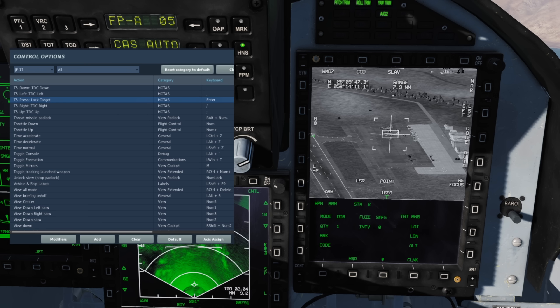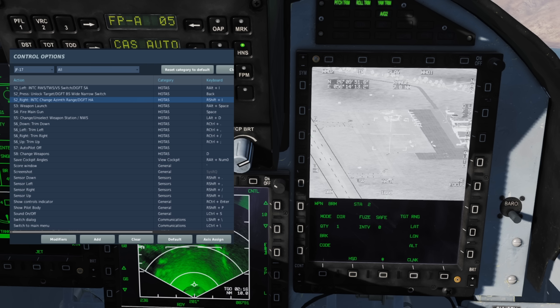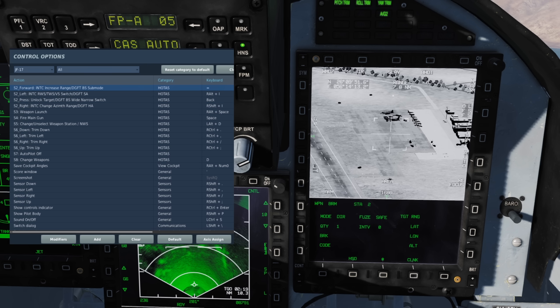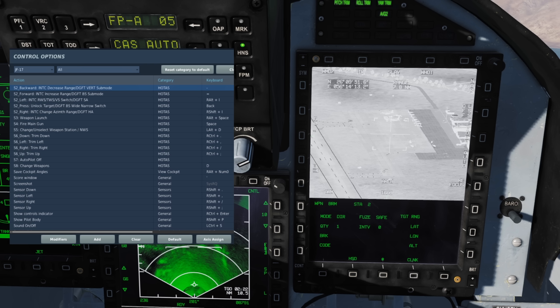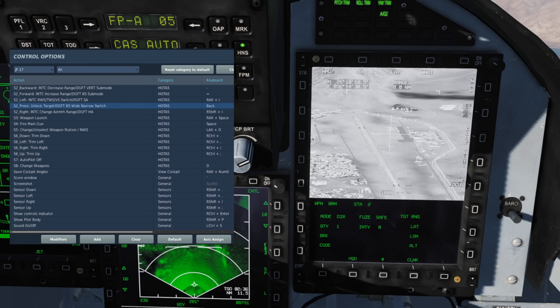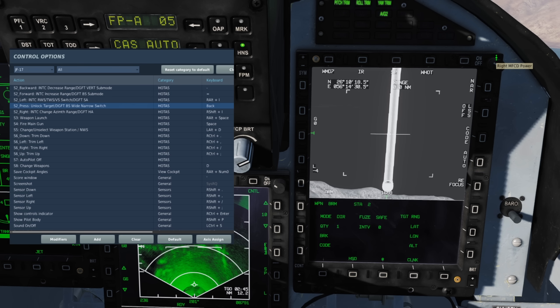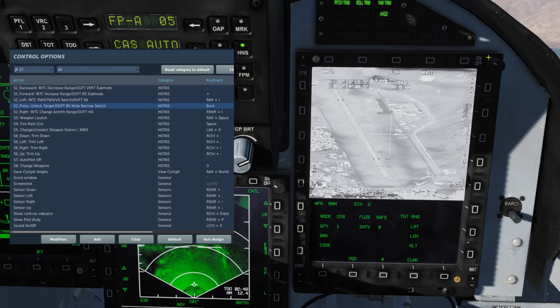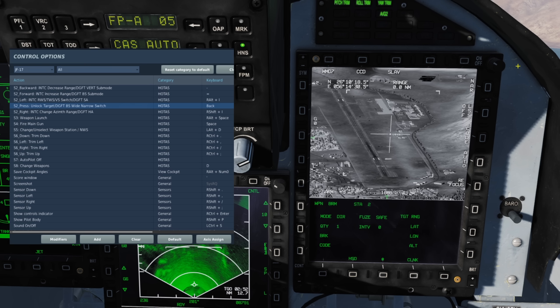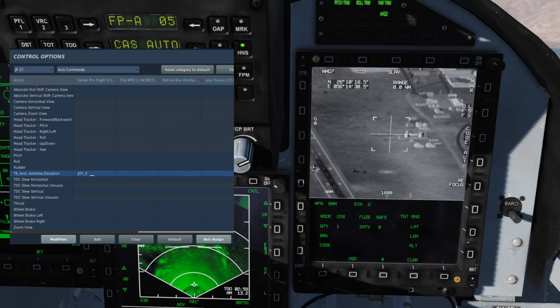Doing so will also set our designated point to match the targeting pod. The S2 hat allows us to swap between TV and IR camera modes, S2 hat right to swap between black hot and white hot, S2 hat forward to go to narrow field of view, S2 hat backwards to go to wide field of view, and S2 hat press to unlock and undesignate our SPI. Pressing once more will return our sensor to our current focus mode. And lastly, the T6 antenna elevation control adjusts the zoom level in and out, which can be bound as an absolute axis or as an increase/decrease button.